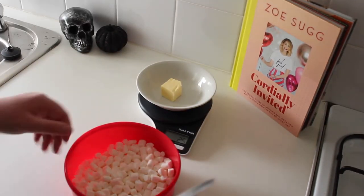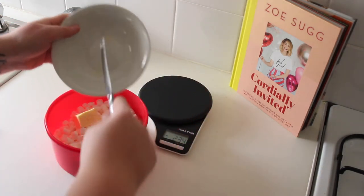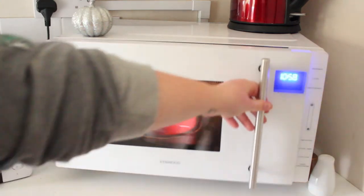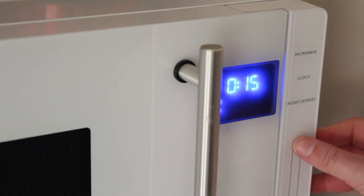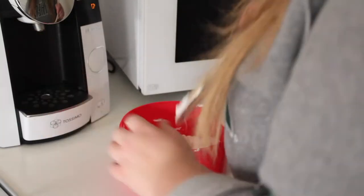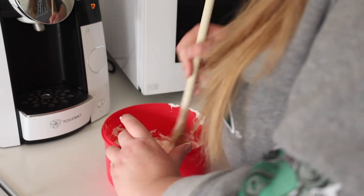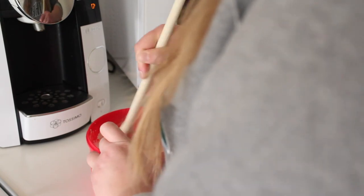Add your 25 grams of butter to your 150 grams of marshmallows and put them together in the microwave for 30 seconds. Once it's out, start stirring it. This was a total fail — I didn't know what to do. I've never melted marshmallows and butter before, so this was my first try at it.